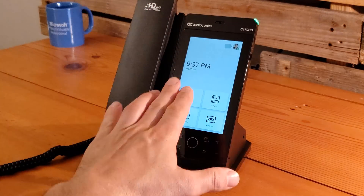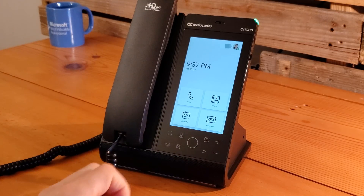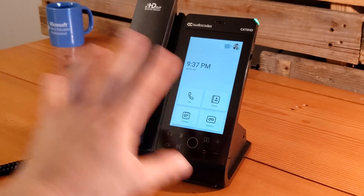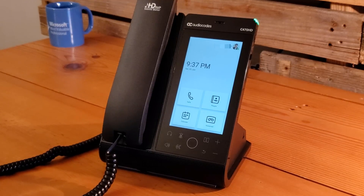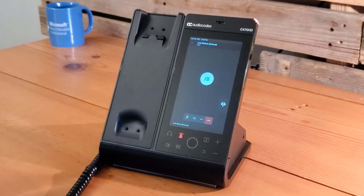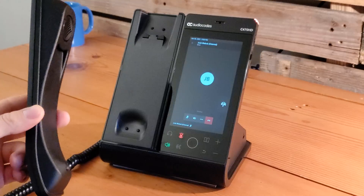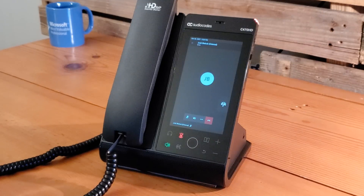We've lowered the screen brightness so the controls are easier to see. We're going to demonstrate a call coming in to this device, answering with the handset, and then show call management. A call is initiated from a separate account; it comes through and we pick up. We mute immediately on both sides to avoid echo. Audio is coming through the handset. We switch to speakerphone and hang up the handset — now we're using the full duplex speakerphone.